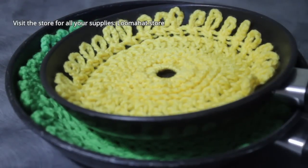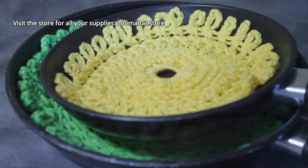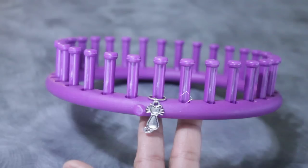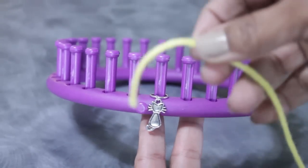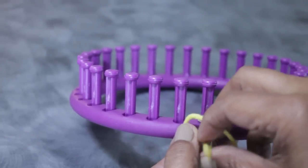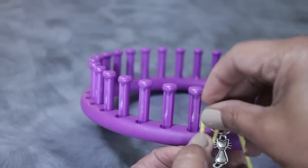Let's get started with a drawstring cast on of those 31 pegs. One quick note: I put my stitch marker on peg 31 instead of one because I want you to note that last peg. Get your single strand of worsted weight yarn and attach it to the anchor peg using a simple knot.